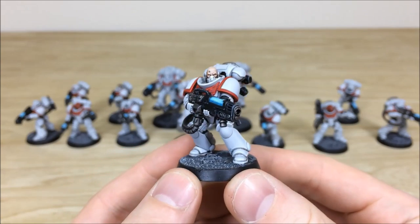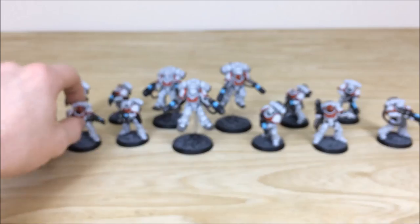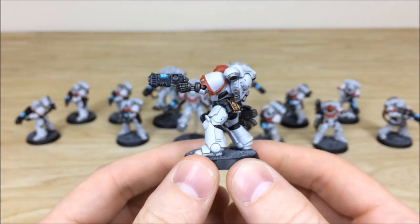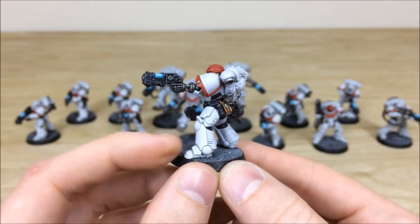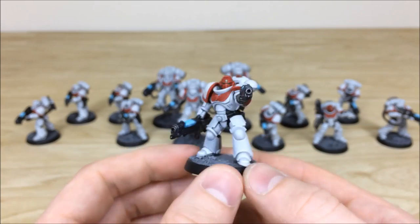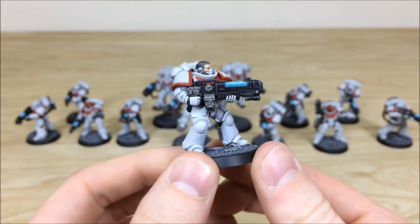Pulling forward from the other Hellblasters — here's the other sergeant with all areas of detail fully picked out and a bionic arm as well. Really nice crisp highlighting on the white collar; you can see the edge highlight picking out all the white armor paneling. The skull and pouches are all highlighted too. Pulling forward another one — really nice and crisp super clean skin tones, lovely models with really big details on them.